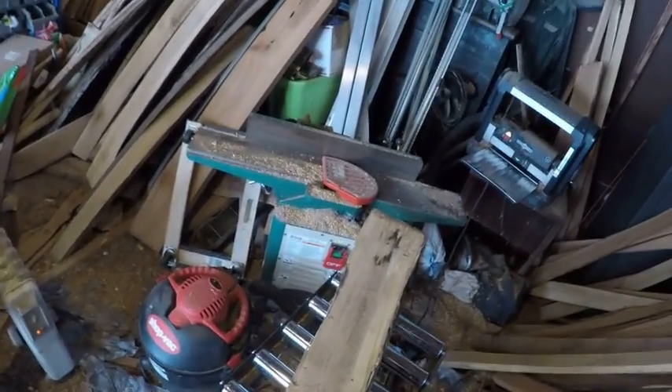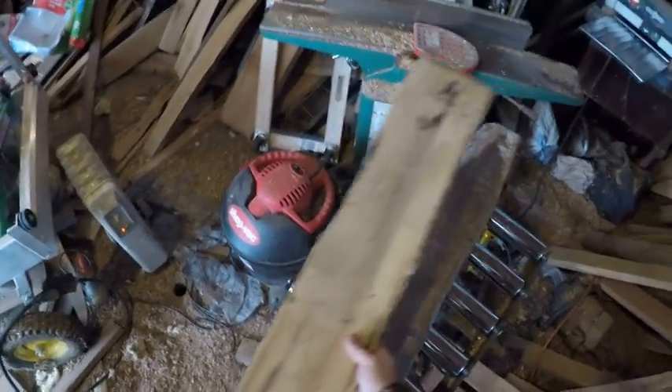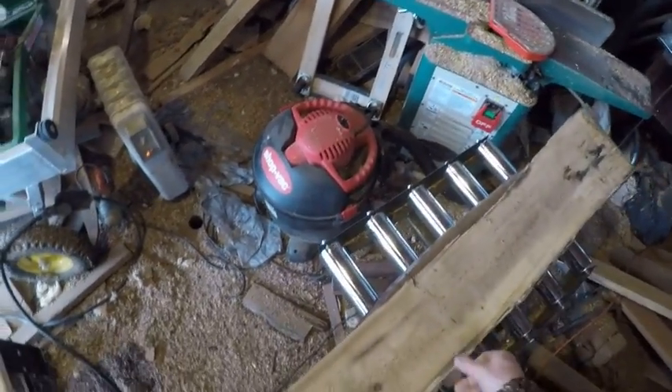Today I got a nice hickory slab here. A little small but it's got some spalting, and a nice walnut slab. See how they turn out.